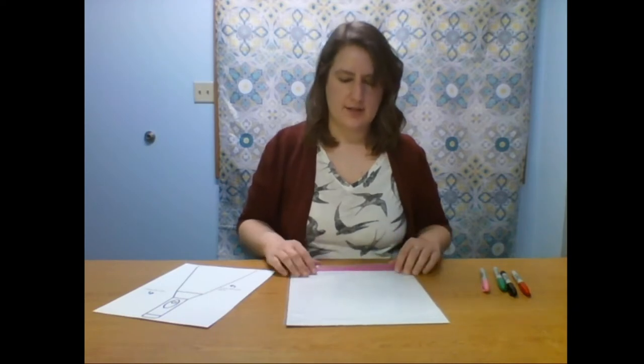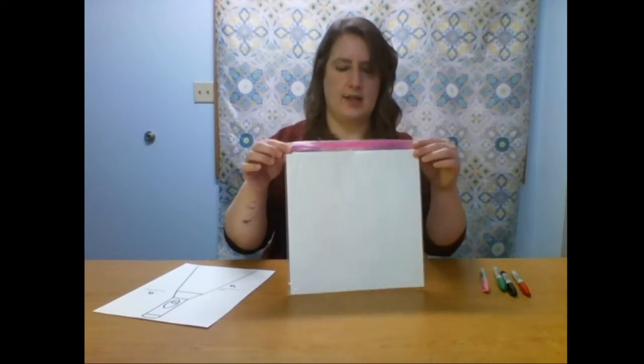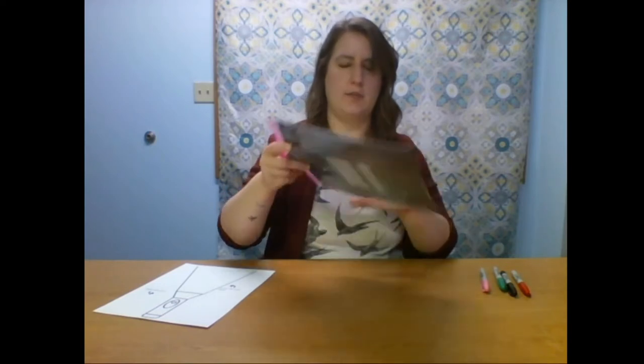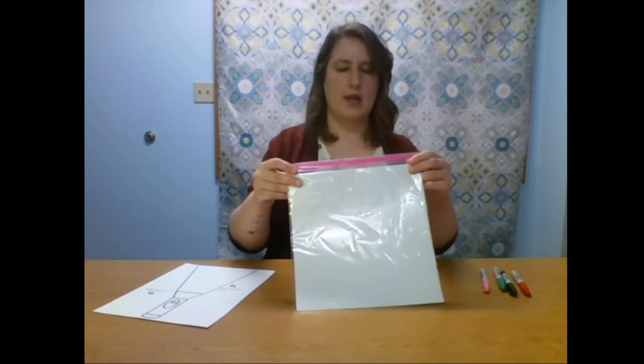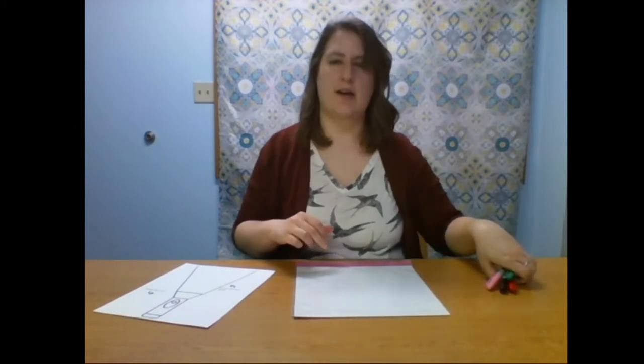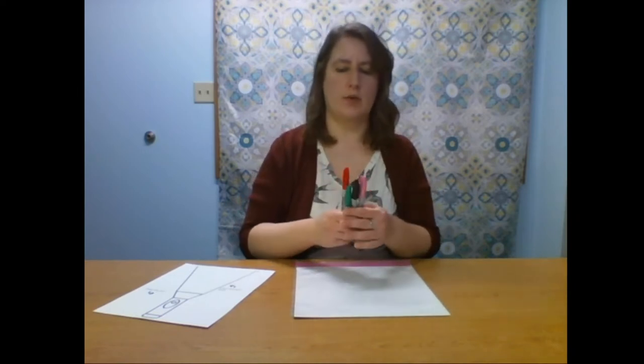Project three doesn't use an actual flashlight, but it uses the idea of flashlights to create an optical illusion for your drawing. You'll have a white sheet of paper and a black sheet of paper in a Ziploc bag in your packet.